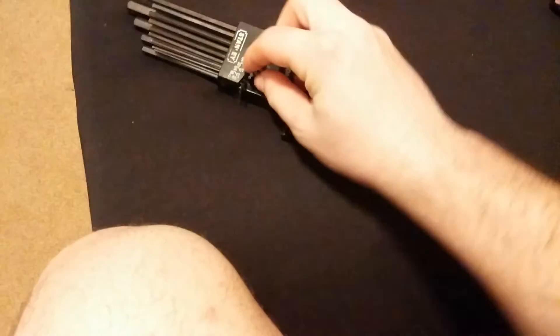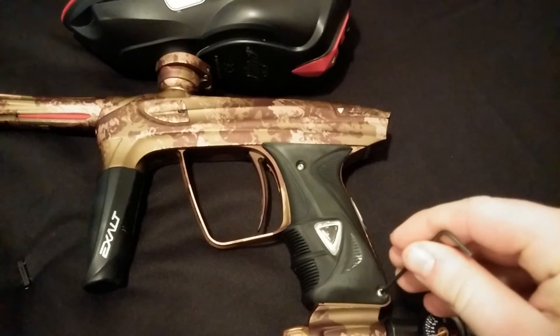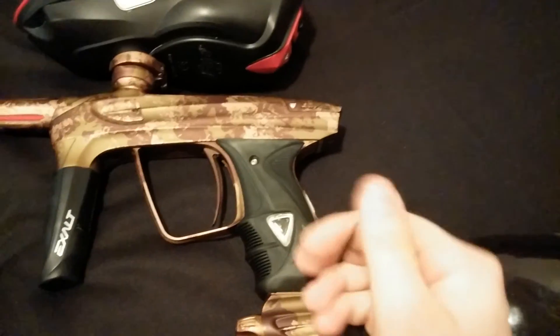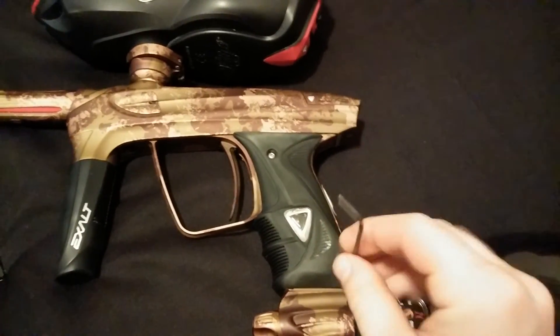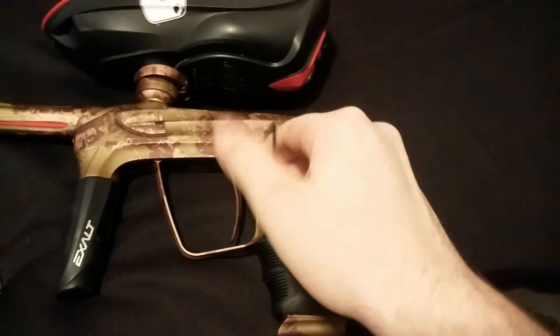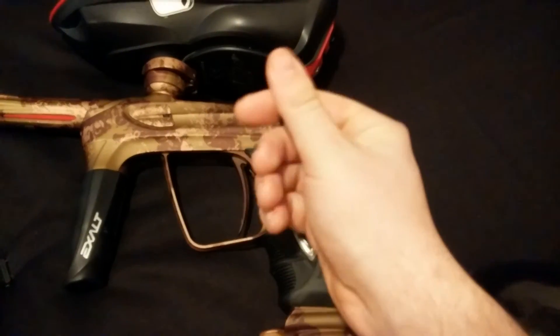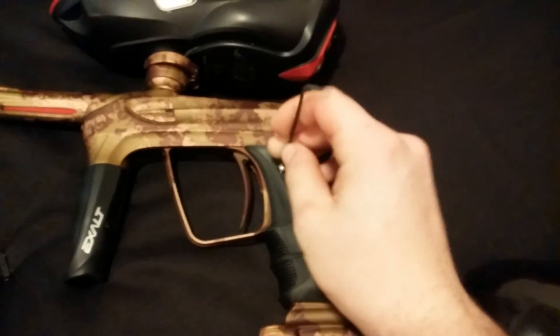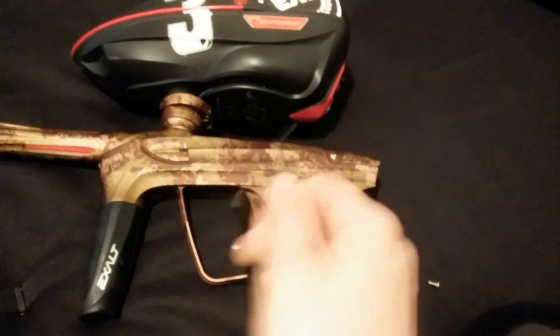First thing you want to do is go ahead and remove both sides of the grip screws. This way you don't stretch out your grips and ruin them quickly — that's why I say take off both sides.